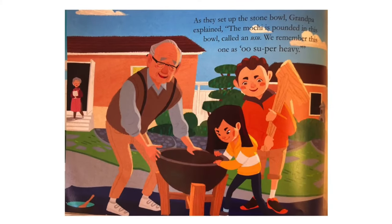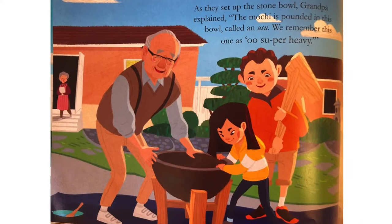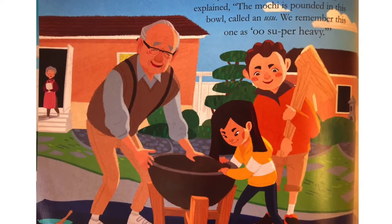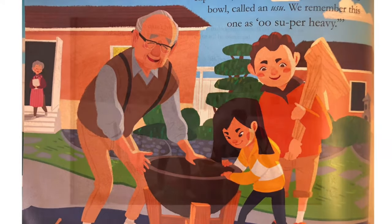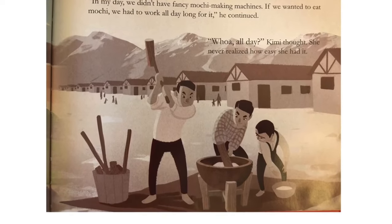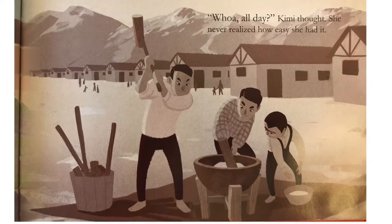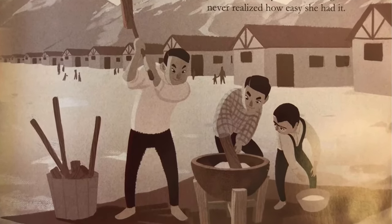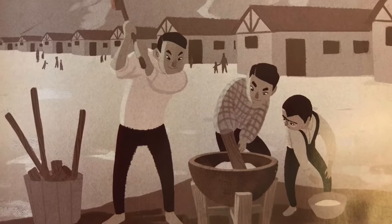As they set up the stone bowl, Grandpa explained. The mochi is pounded in this bowl called an usu. We remember this one as, Ooh, super heavy. In my day, we didn't have fancy mochi-making machines. If we wanted to eat mochi, we had to work all day long for it, he continued. Whoa, all day? Kimi thought. She never realized how easy she had it.